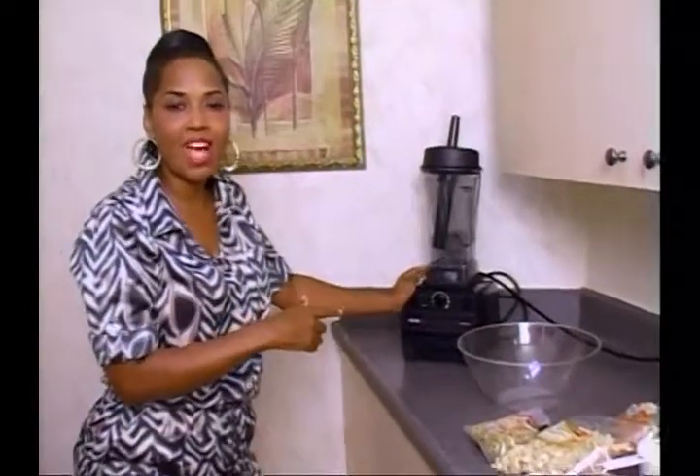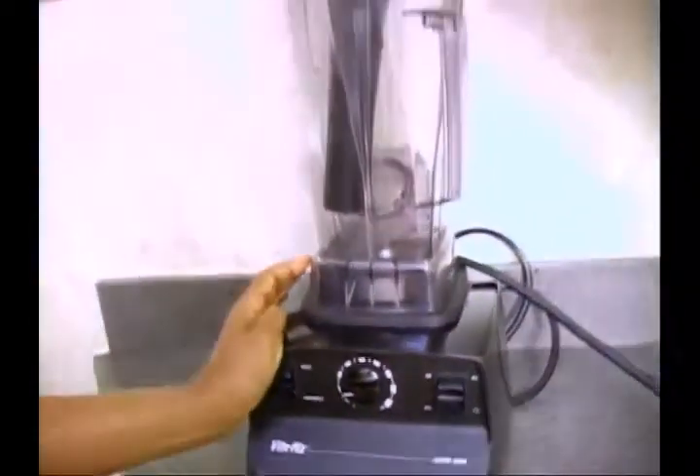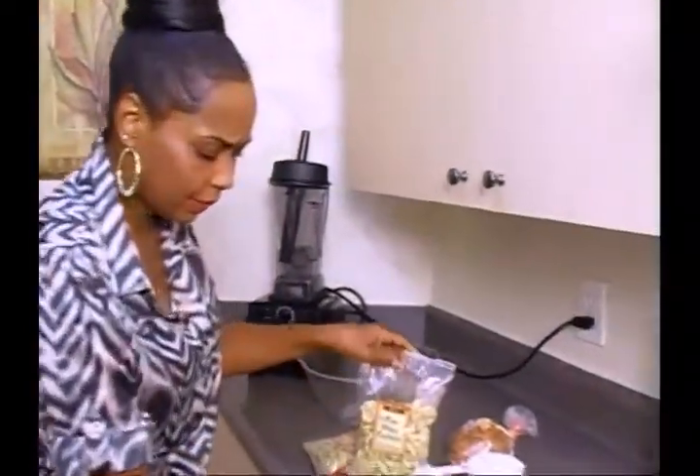Now you'll need a high-power blender for this. I have my Vitamix machine, but you want something that's going to really grind your nuts well, because you're turning them into like a meal. And when you have nuts that are raw, they have moisture in them — they haven't been all dried up by being roasted. Okay, so I'm going to get a cup of everything.